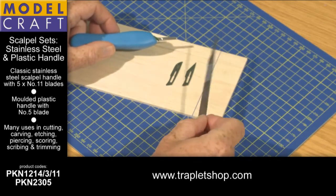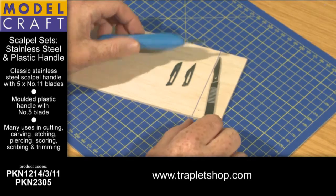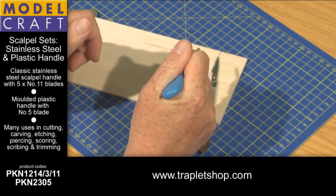Equally well known and available is the common metal handle — the blade just slides on with a pair of pliers. We've also got a slightly more luxury plastic-rubber handle version which is slightly easier to hold in the hand.